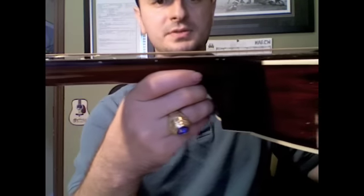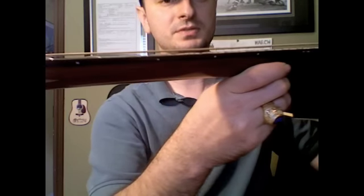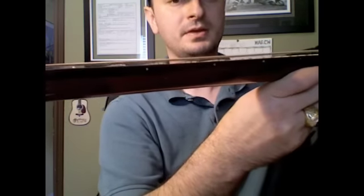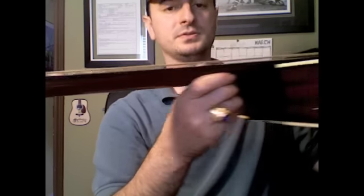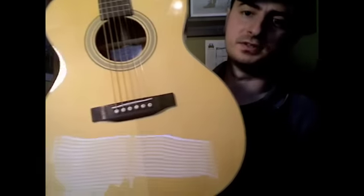Maybe twice or three times higher than I would like. You can just see all that space between the fretboard and the strings. I don't know if this is how fingerstylists like it, but it's a little hard to play. Even with the short scale and the light strings, it feels like heavy strings.